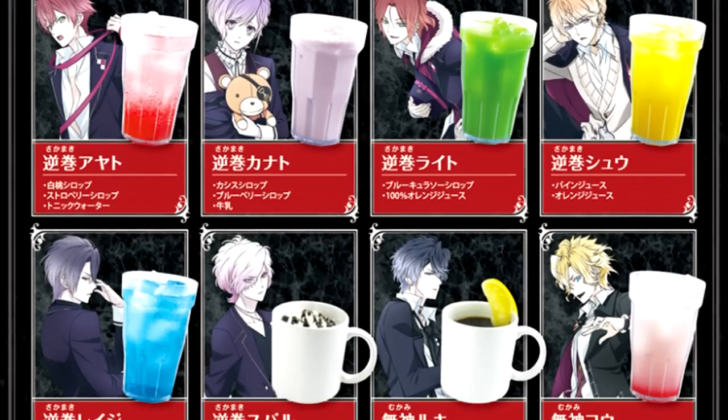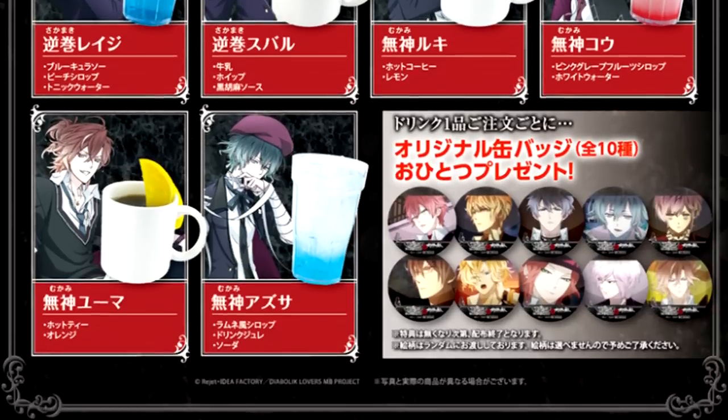Anime and game companies create these cafes to promote a release of either a new season of their anime, a new movie, or a new video game. The Diabolic Lovers cafe menu we're doing today was to celebrate Diabolic Lovers season 2, where the Mukami boys made their grand appearance. Now let's get started, and first let's do the Sakamakis.